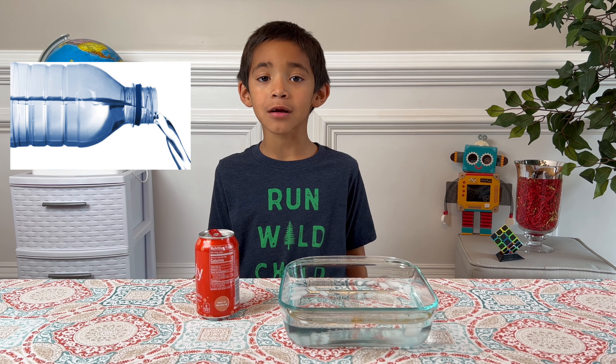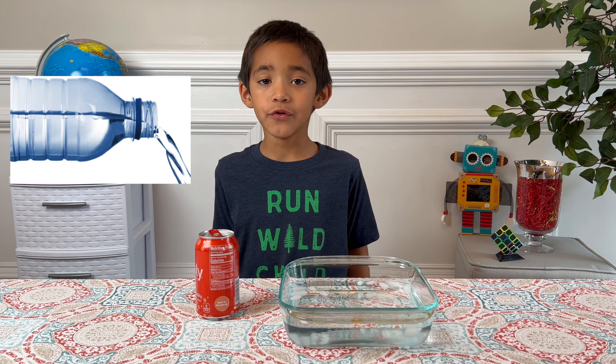This experiment requires adults' help. First, I'll add some water to the empty can.